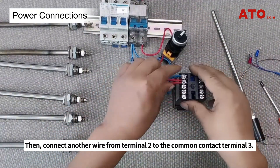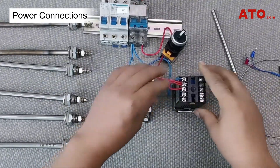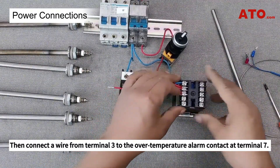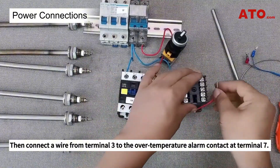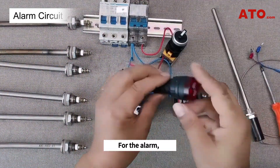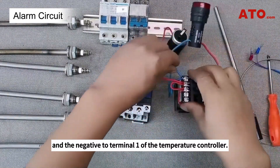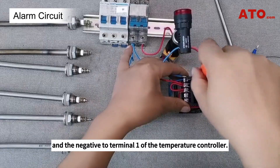Then connect another wire from terminal 2 to the common contact terminal 3. Then connect a wire from terminal 3 to the over-temperature alarm contact at terminal 7. For the alarm, connect the positive to terminal 6 and the negative to terminal 1 of the temperature controller.